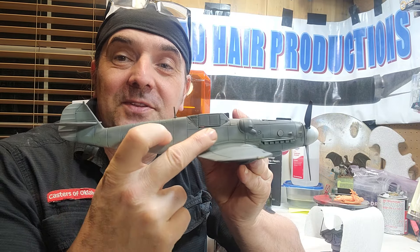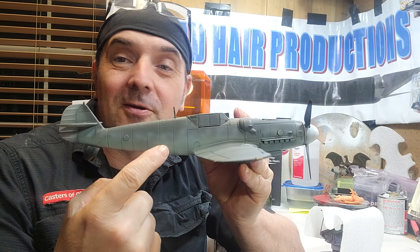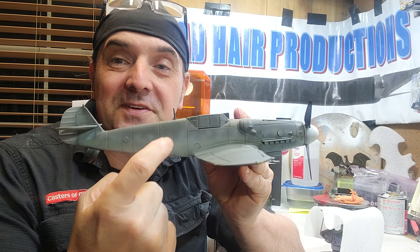If you notice the sides, I did a little bit of stippling with the airbrush using RLM 74 and 75 — I basically went in and stippled the sides, because you'll notice it has a little stippling texture there.